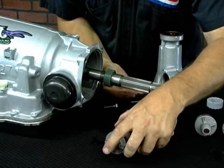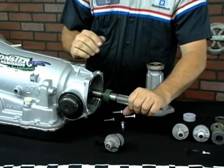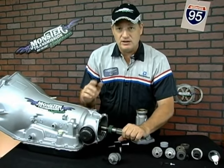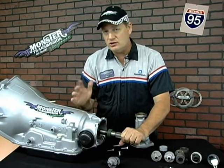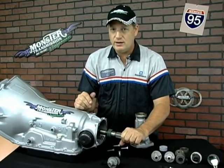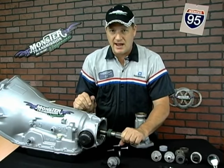Obviously there are different tire sizes and different rear-end gear ratios, and those combinations will change either the driven, drive, or both gears. At Monster Transmissions we have a system for calibrating that. If you're unsure, give us a call — check our customer service — and we can tell you what matching set of gears you need to get your odometer accurate.